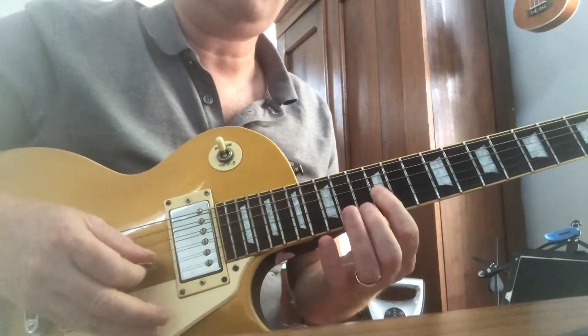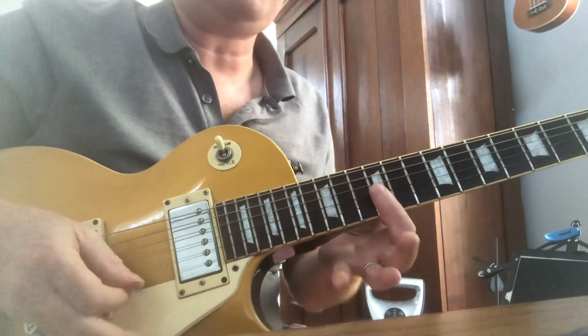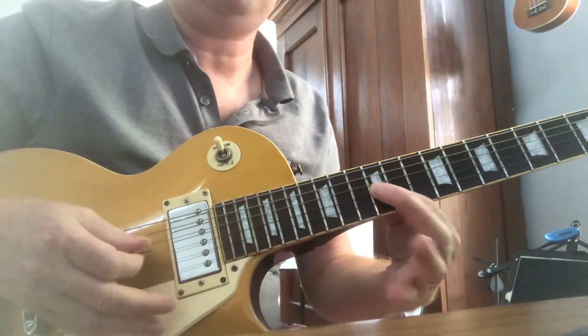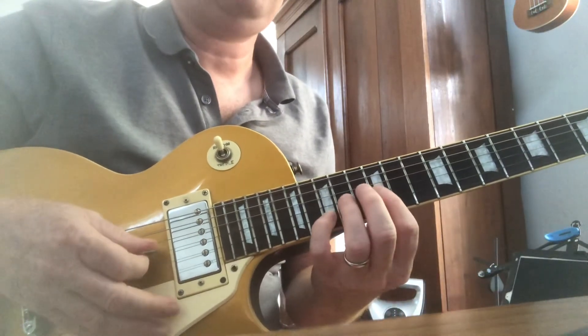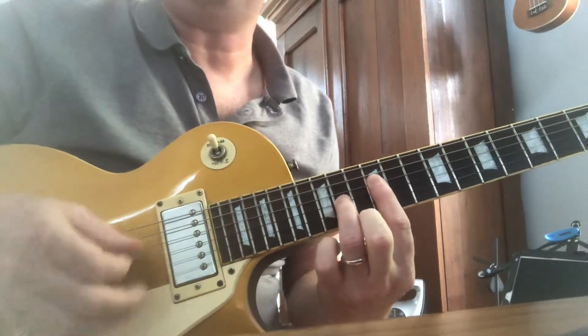G, C, G, F, E, G, D, G, and then it's a D power chord.